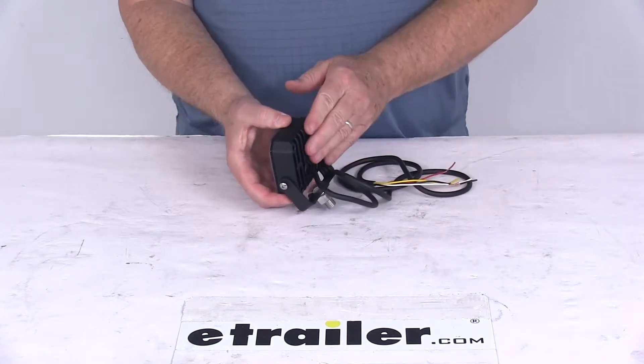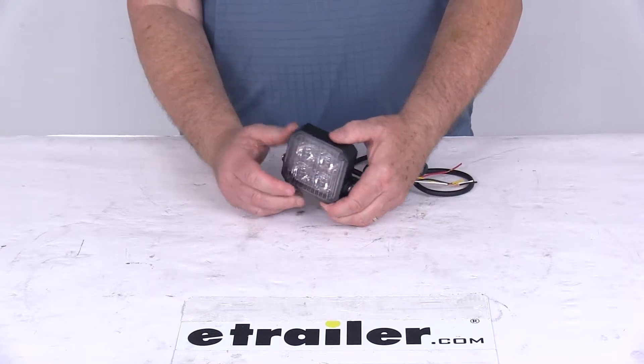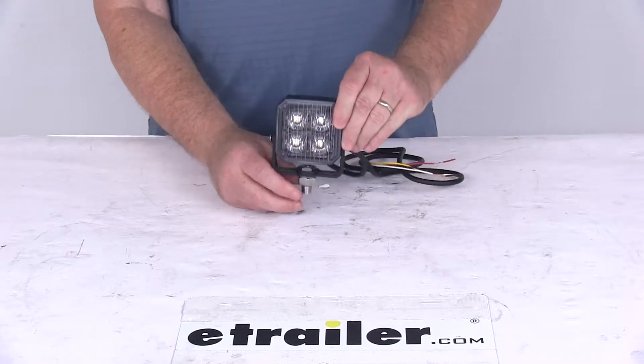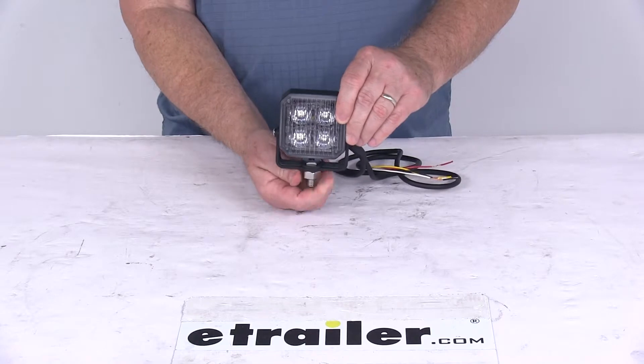The base is a black powder coat aluminum base, which gives superior heat dissipation and corrosion resistance. It has a clear lens and four amber LEDs. It is a 12-millimeter stud mount design, and it comes with stainless steel mounting hardware.